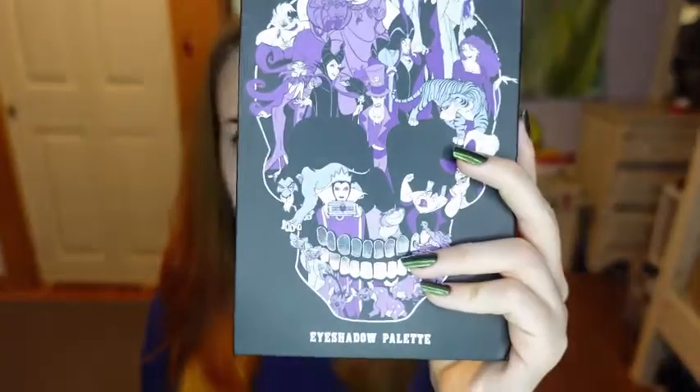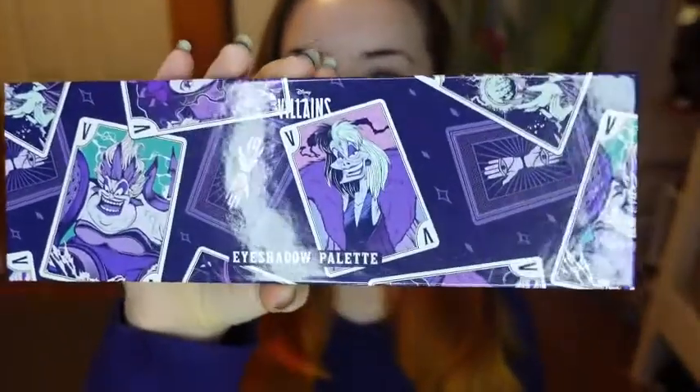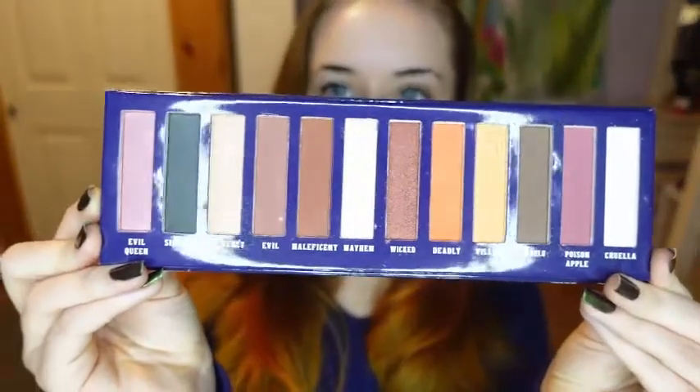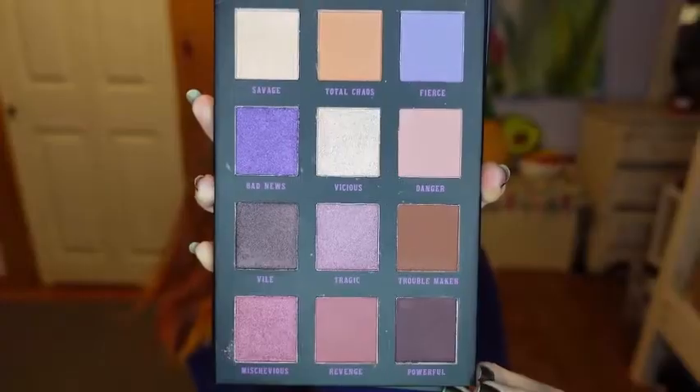We have this Disney Villains palette from Hot Topic, and then this one is also Disney Villains but it is the Disney Villains Tarot Card palette, also from Hot Topic. This is the inside of the Tarot Card palette, and here is the inside of the other Villains palette.